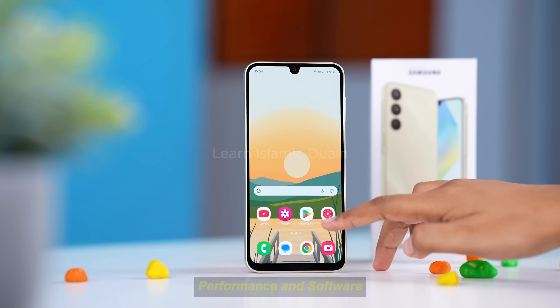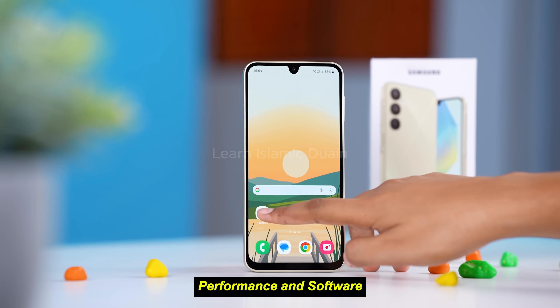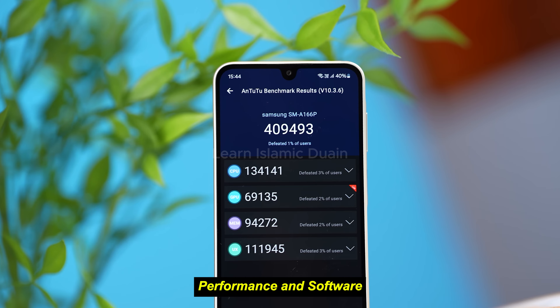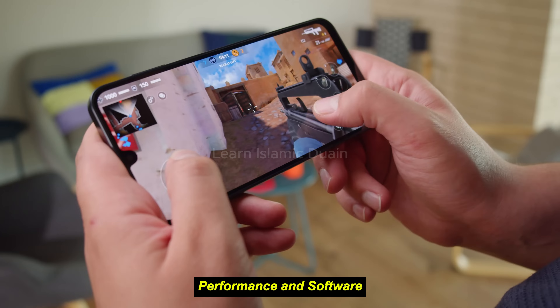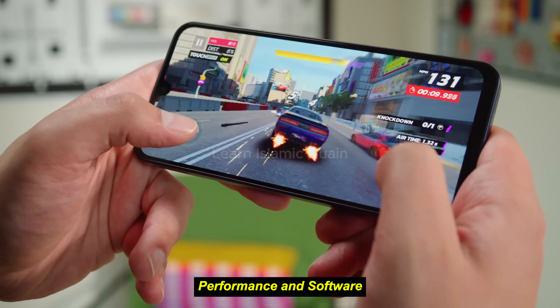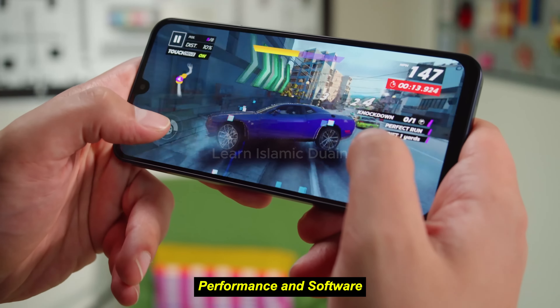Under the hood, the Galaxy A16 5G is powered by Mediatek's Dimensity 700 chipset, a popular choice for budget 5G smartphones. Paired with up to 4GB of RAM and 64GB of internal storage, the A16 5G offers a fairly smooth user experience for everyday tasks like browsing, social media, and light multitasking. The device supports storage expansion via a microSD card slot, which is a big plus for budget-conscious users.